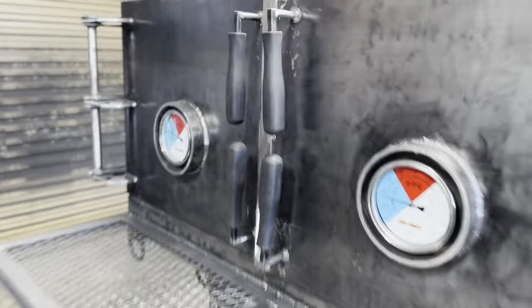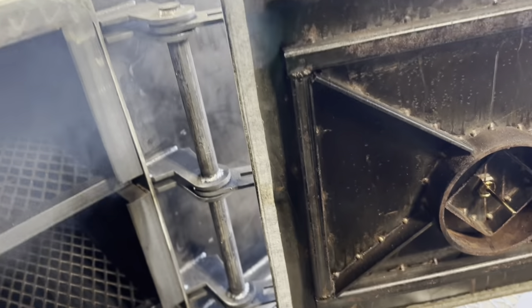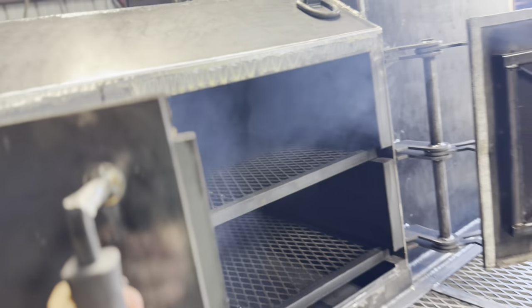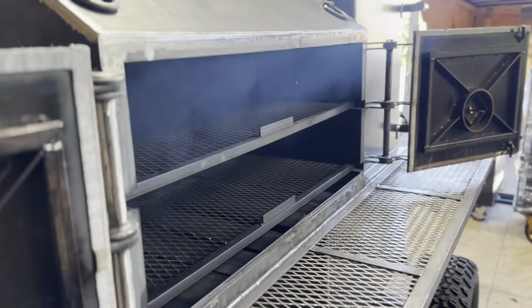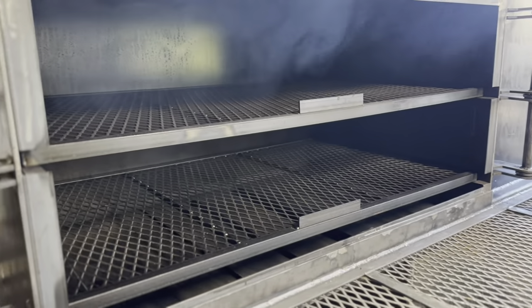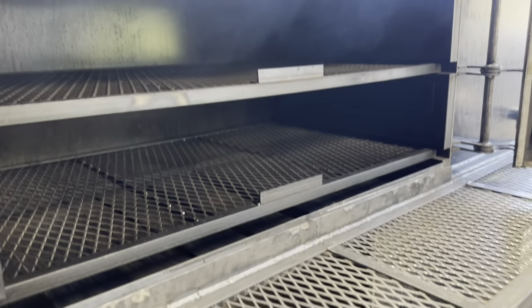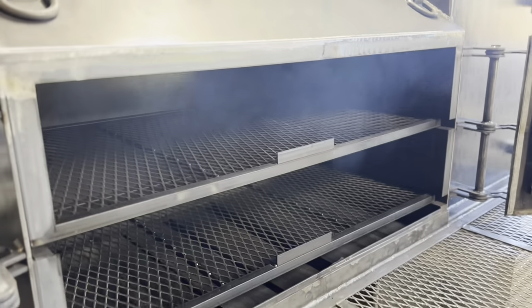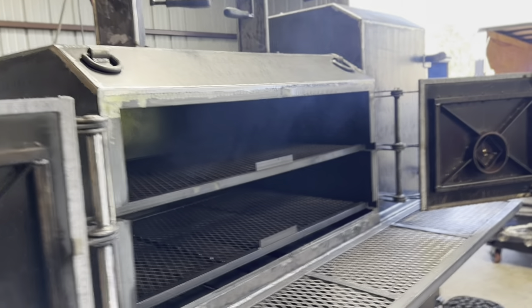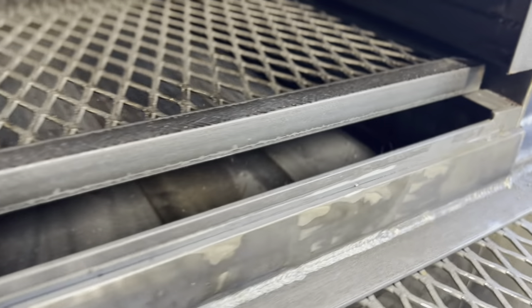Take a look inside the main chamber. Another cool feature about these hinges is when you open the door, see how wide it allows those doors to open? It really allows those doors to get out of the way, so if you're doing a whole hog or a large animal, it gives you the space you need. This unit is a three-rack system, but the customer only wanted two racks because he wanted nine-inch clearance between the racks for turkeys and such. This one does have the tuning plates — you can see them down in there. And if you look up in the roof, it does have some hangers in there for hanging sausage, chicken, fish, whatever you want to do.